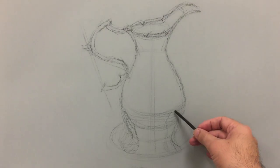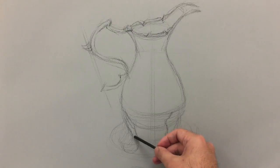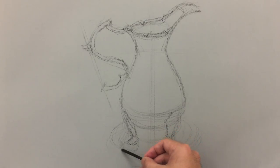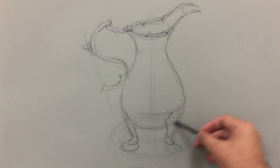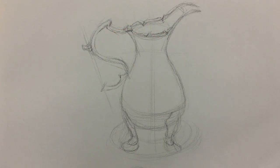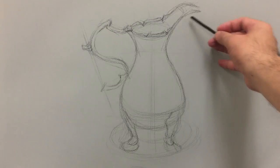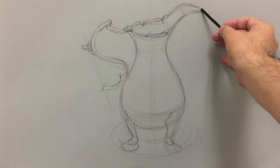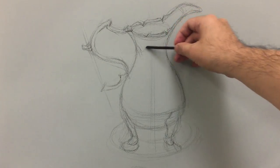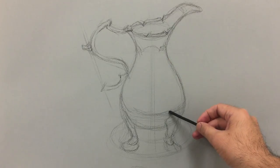This is the initial basic sketch of the subject. The next thing I need to do is start putting tones and values, beginning with the rendering process. As you can see, it's not too difficult — it's a basic shape with a little more fancy design at the tip and mouth area. I'm going to block in the shape of the dark tone, indicating and separating the light from the dark really quickly.